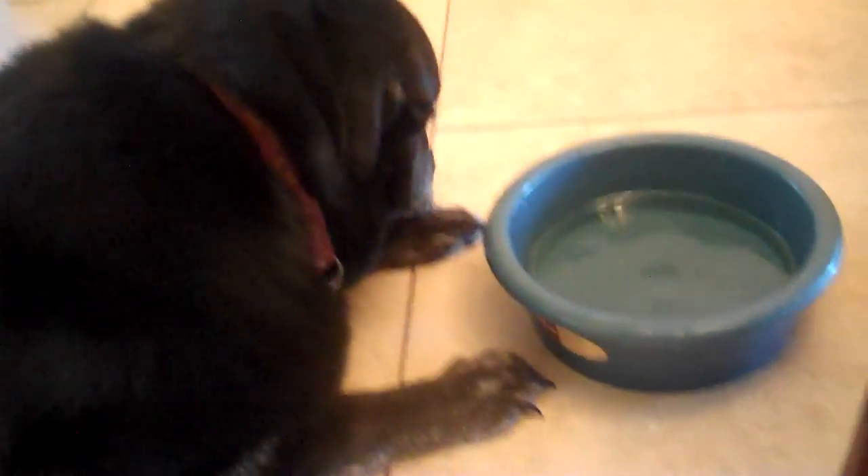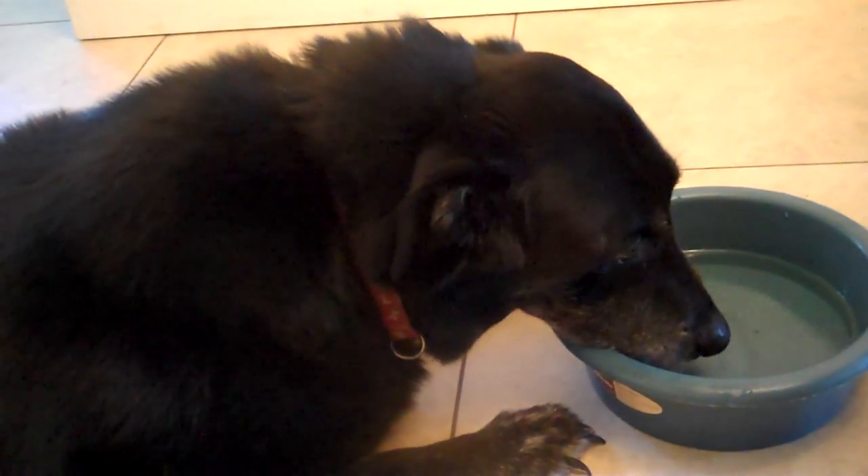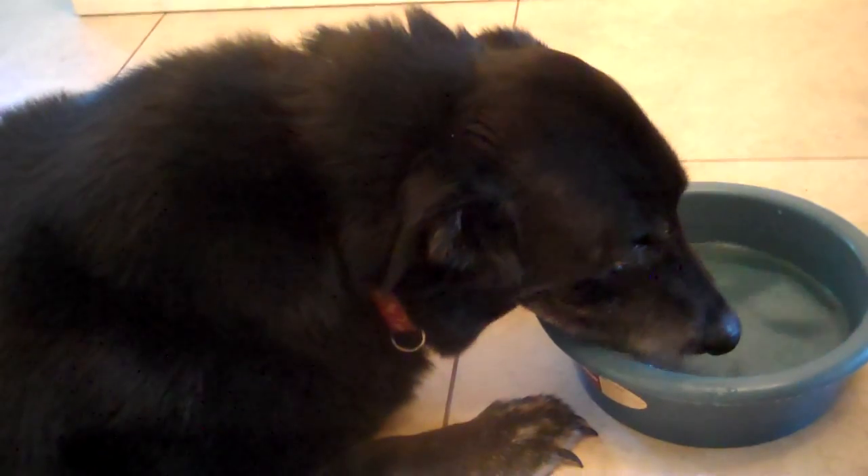This is Woody, my other lab. Hi Woody. What was going on was Shadow was compensating with his front legs for his back — either a tear or rupture, you don't know until they go in and actually do surgery.